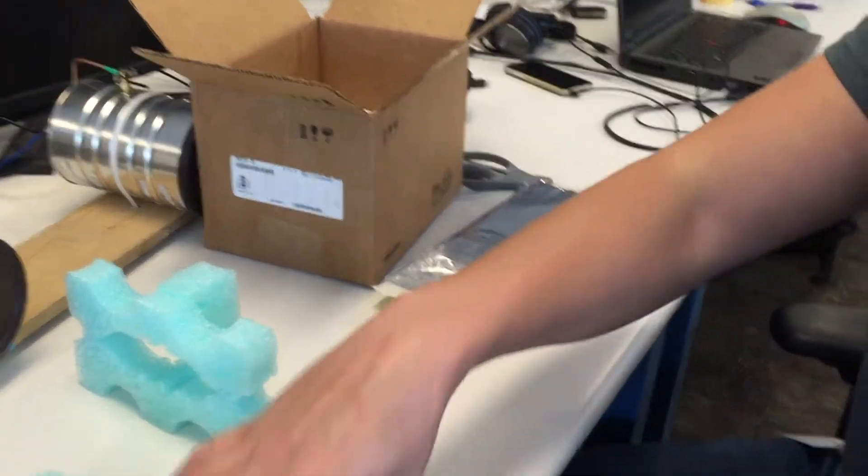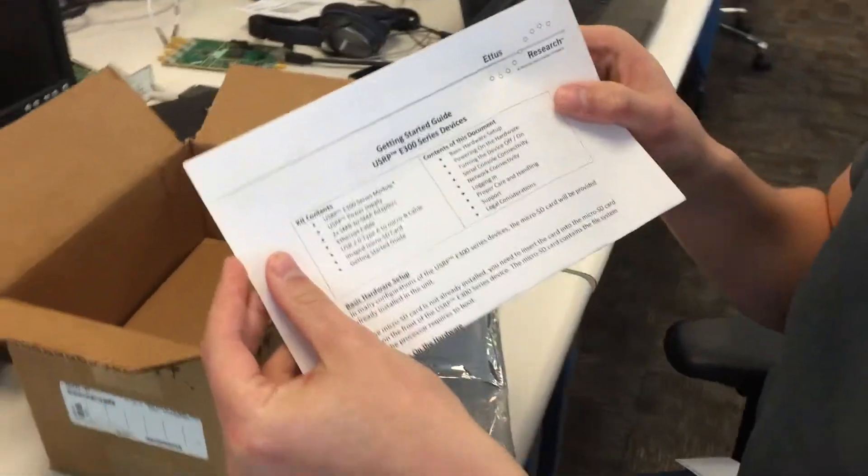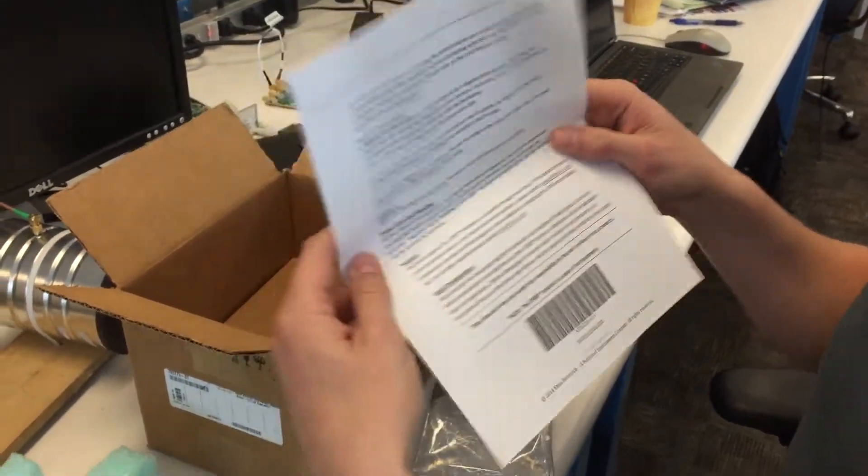What else do we got? We got a Getting Started Guide — Usurp E300 Series Device. Very helpful, I guess.